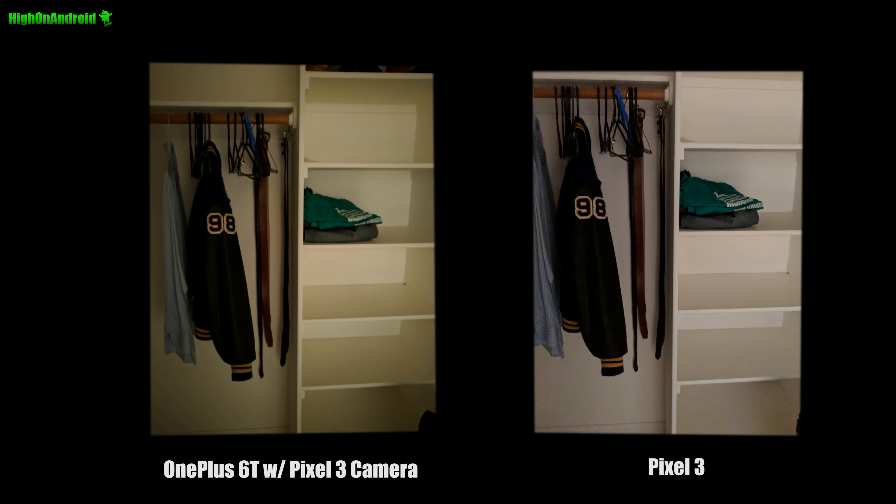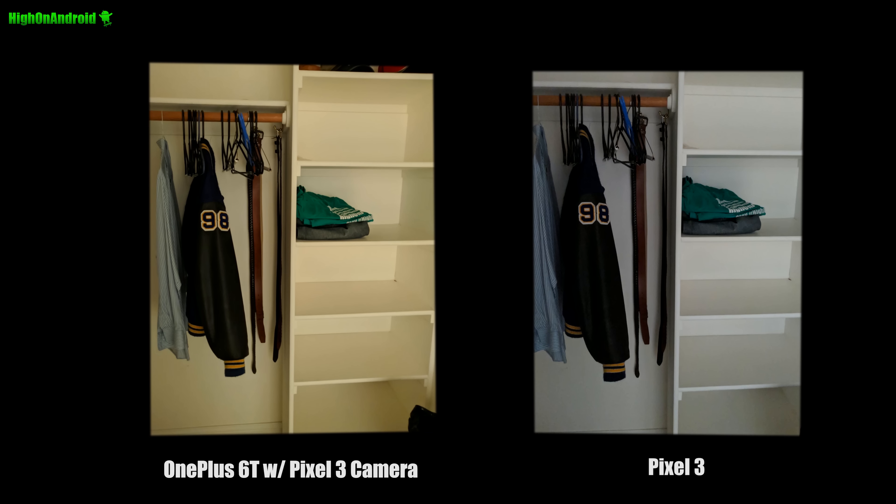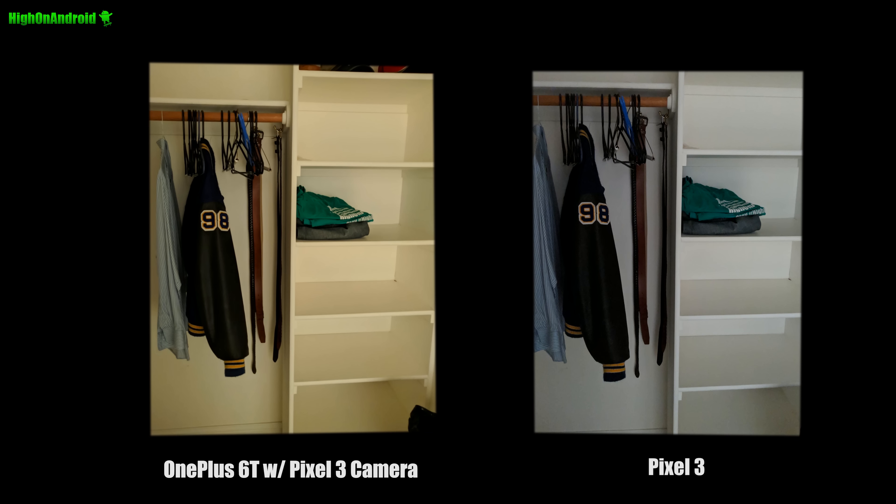Here's also a very low light closet shot. In the ACR Plus enhanced, the Pixel 3 seems slightly more clear. The OnePlus 6T has better noise reduction. Upon taking Night Sight of both, results are similar — you get a ton more light.